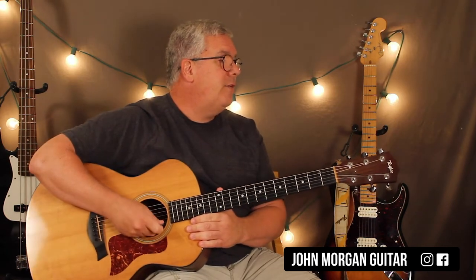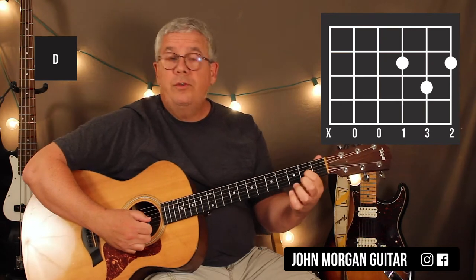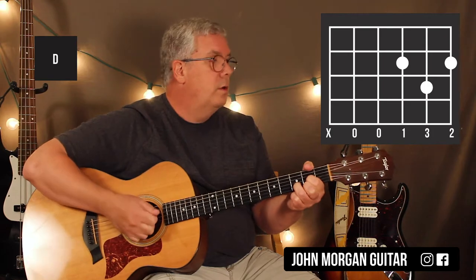Let me give you the other chord — there's only one other chord in the song. D chord: third string, first string, second fret; second string, third fret. Mute that sixth string. Now you've got all the chords you need — you just have to learn the pattern.